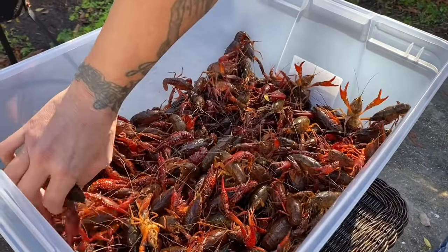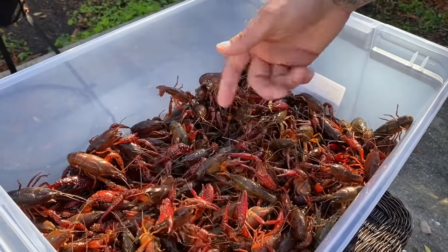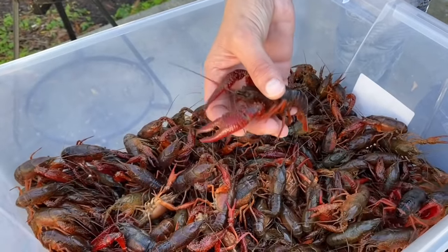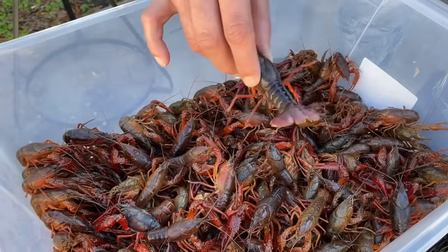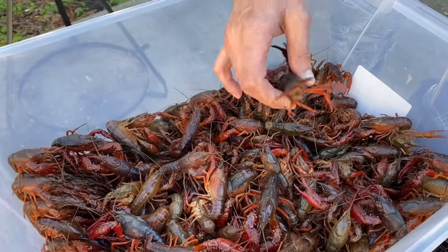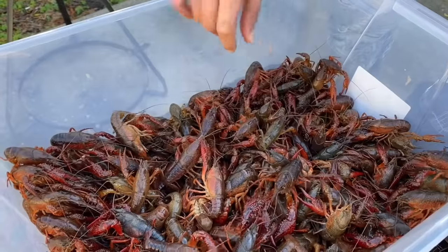These are the crawfish we got — they're really not all too big or too small, they're pretty decent. Crawfish don't come into prime season until February, but we're gonna go ahead and have ourselves a crawfish boil, New Orleans style. Now, some crawfish are gonna die right before you cook them. When you boil it, the tail is gonna be straight. The good ones will have the tail curled up. If it's straight, that means it was dead — don't eat that one.